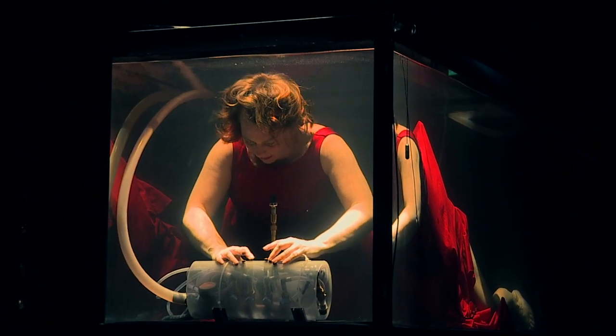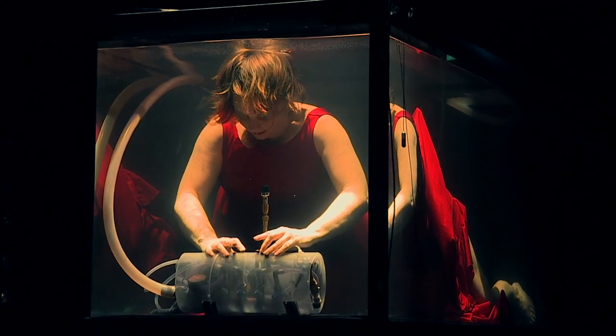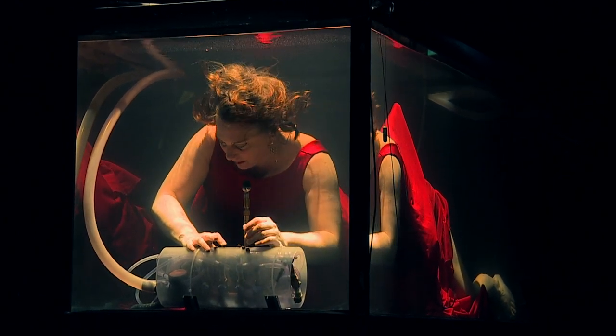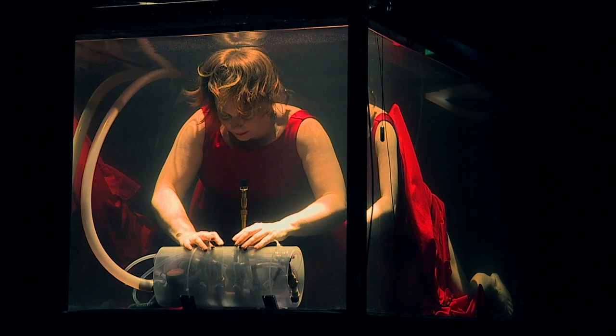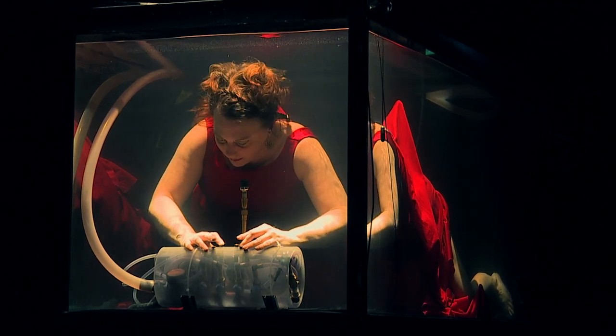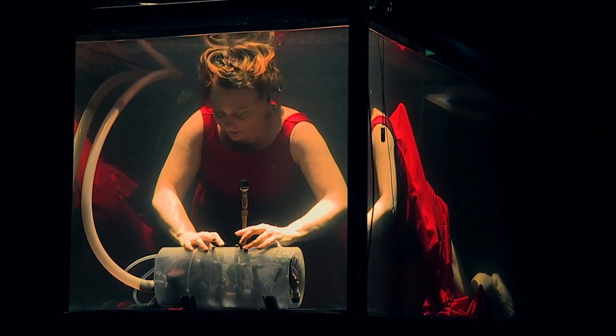A hydrolophone is the world's first type of instrument that makes sound from vibrations in water. You take your finger and place it on one of the water jets and block that water jet — that is the way that you play different musical notes.